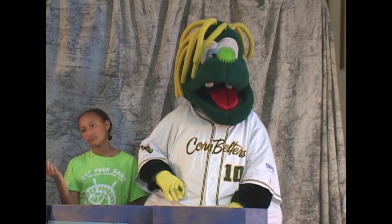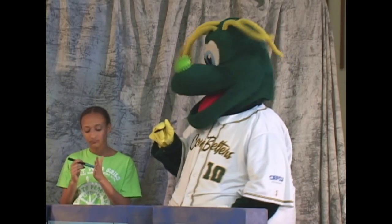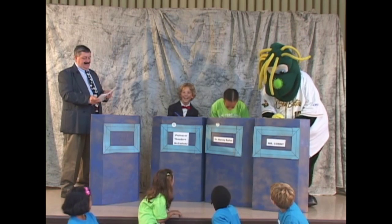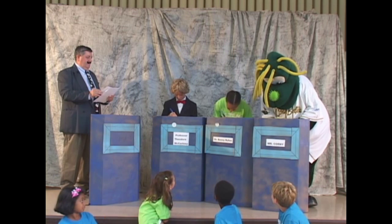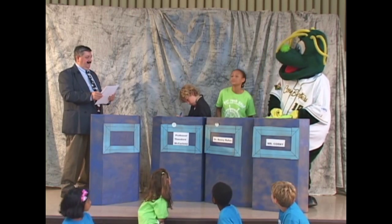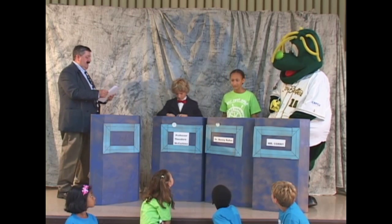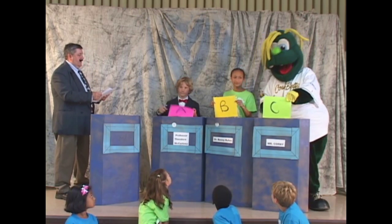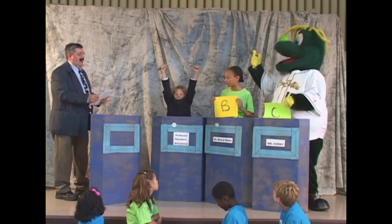Question 3. Dinosaurs: A, all laid eggs; B, had babies born alive; or C, had their babies brought to them by a stork. All right, contestants, please reveal your answers. And the correct answer is A — all laid eggs.